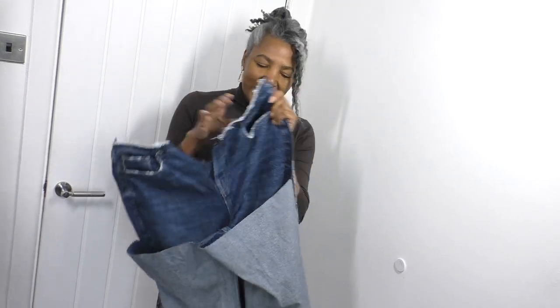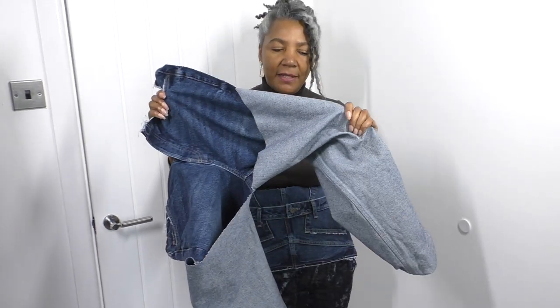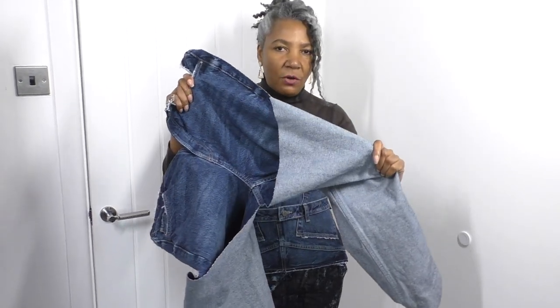I'm so happy with this - I'm going to wear it while I make number two. The second belt is going to mainly focus on the legs of the jeans, and that's going to be the next project.